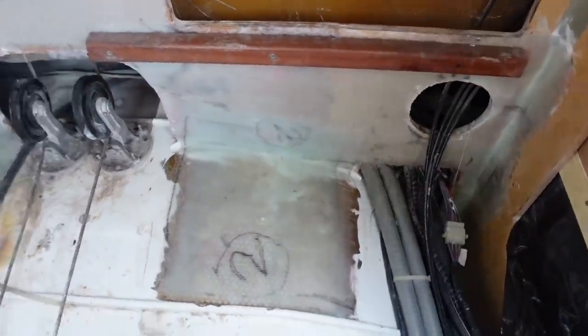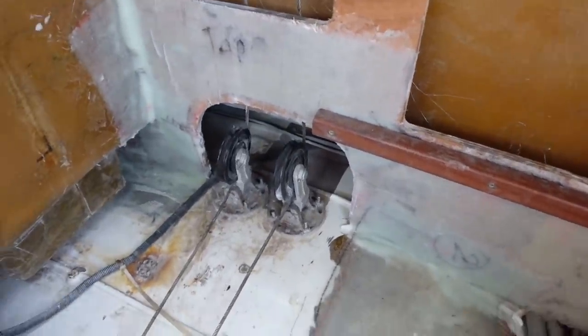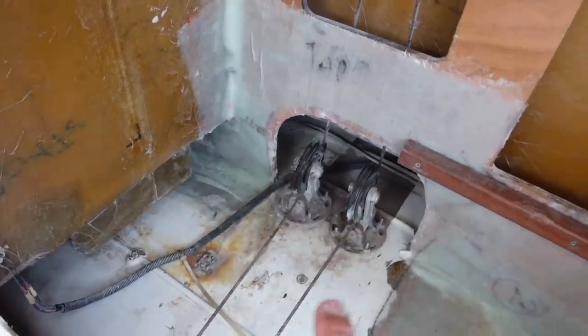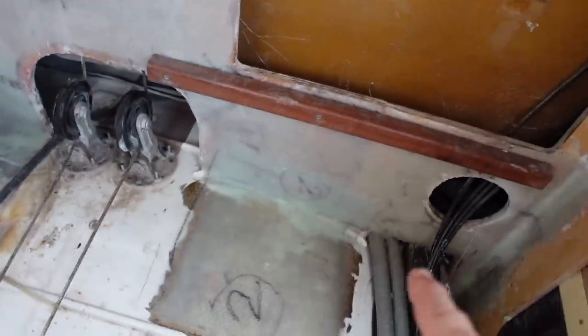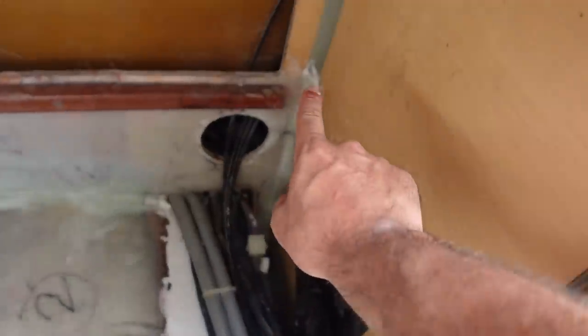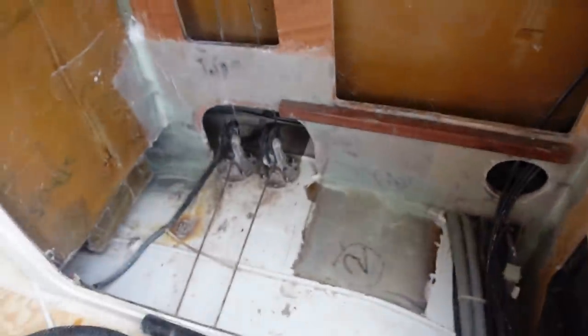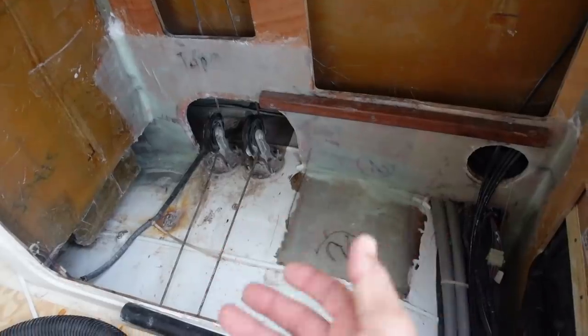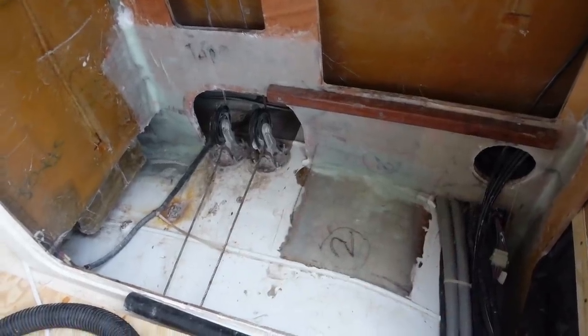There's the repair — there was a bad crack there. We filled it with epoxy, and now that's got five layers of glass there with the overlap. All of this is three layers, and we've tabbed it in down here, so hopefully this now has the strength to support that and hold the bridge deck up.